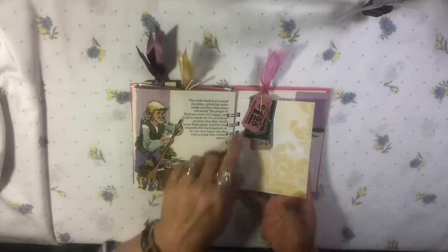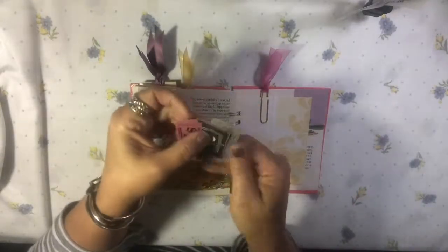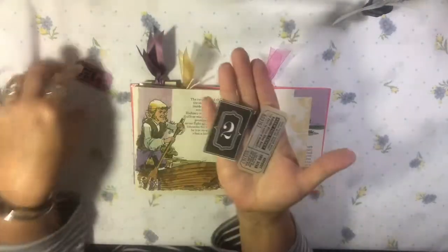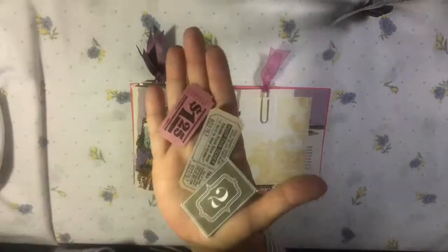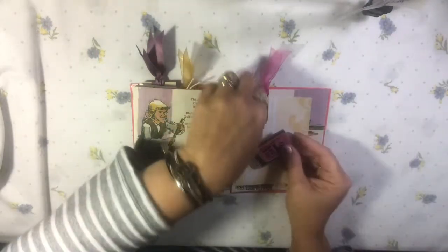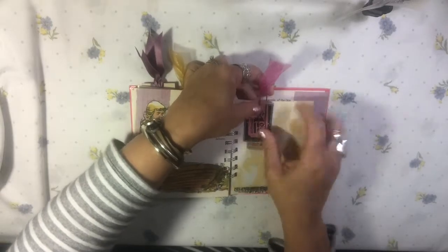Scrap paper and I just added some tickets. This one is vintage — I know that one is — and just a number cut out from something. I'm not sure about the dollar twenty-five ticket, the pink one, but the colors all went so well with this book. I have it attached with an embellished paper clip that has some sheer pink ribbon.